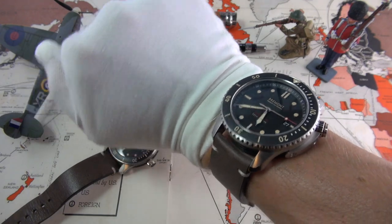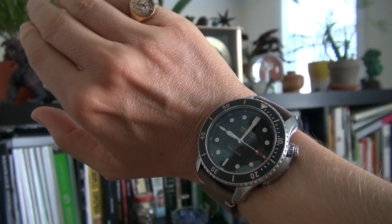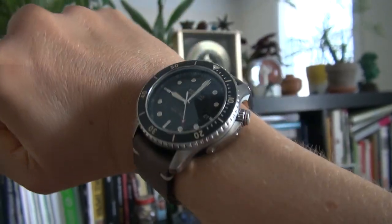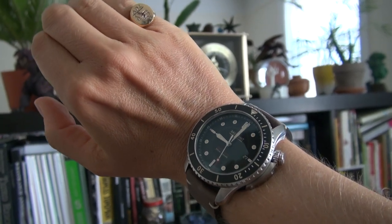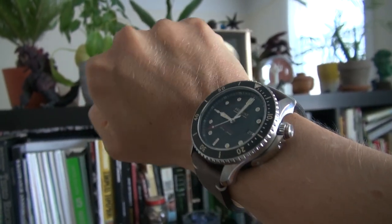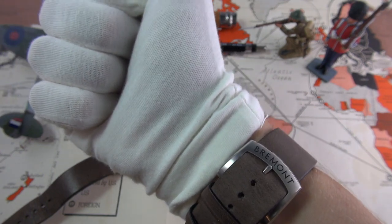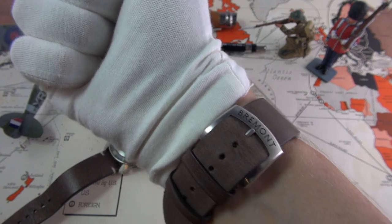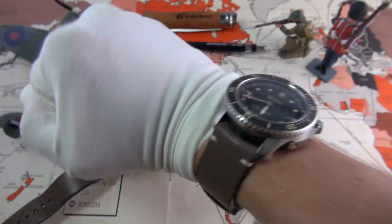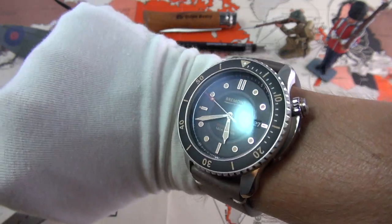Despite this being an absolutely massive beast on my tiny little wrist, the S500 is incredibly comfortable. Despite its rather statuesque scale, it's about 120 grams, whereas the S300 is 96 grams. This triptych case, especially the lugs, does well even at a much larger scale. It reminds me a little bit of a Panerai, actually. I didn't even have to punch an extra hole in the strap, which is what I often find myself doing with micro-wrist syndrome. I can't believe how comfortable this is — it has a very macho, substantial feel, but it's a rather shocking surprise that it's so comfortable.